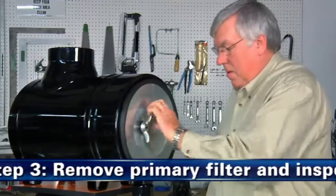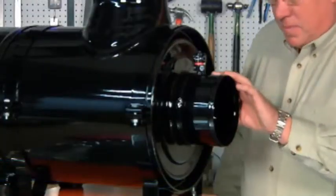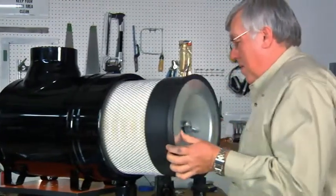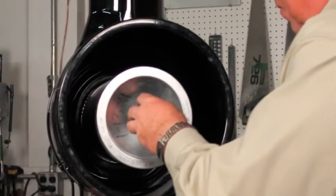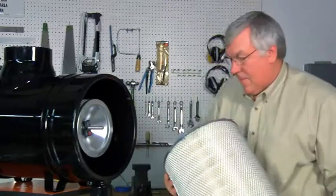الخطوة الثالثة: أزل الفلتر الأساسي وافحص فلتر الأمان بصرياً. عندما يشير معدل التقييد إلى ضرورة الصيانة، قم بفك الصمولة المجنحة وأزل الفلتر الأساسي. افحص فلتر الأمان بصرياً وتأكد من استقراره في موضعه داخل الحاوية. لا تزل فلتر الأمان إلا إذا كان تالفاً أو حان وقت تغييره.